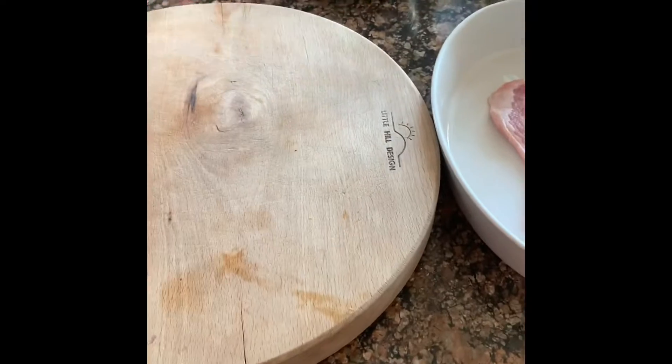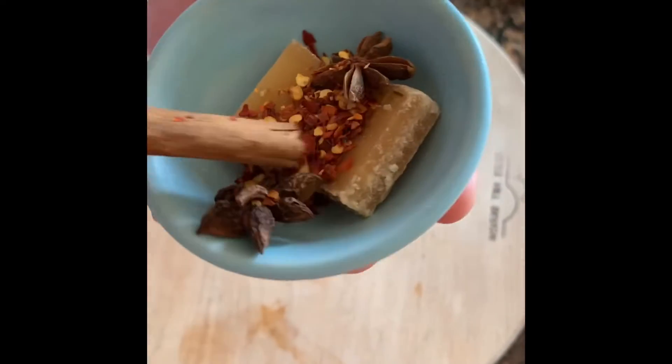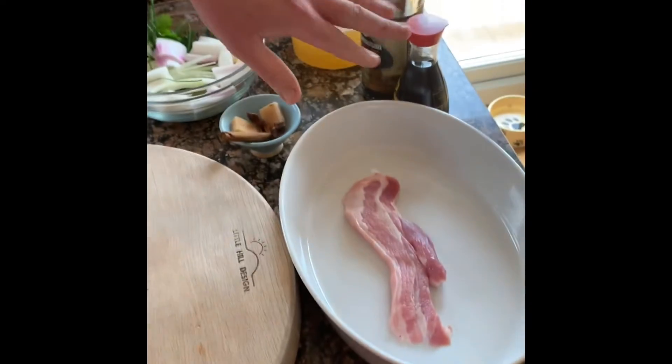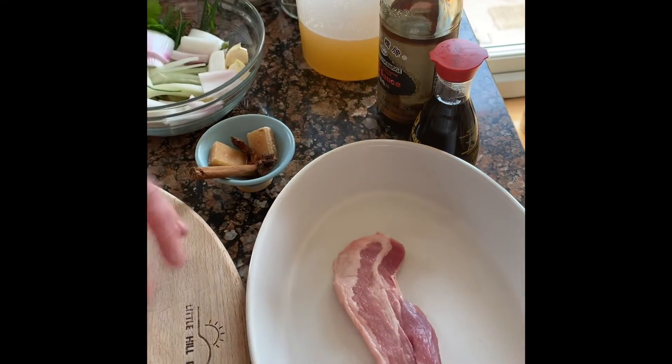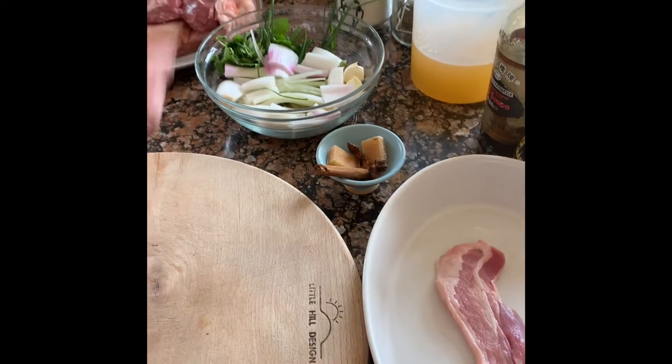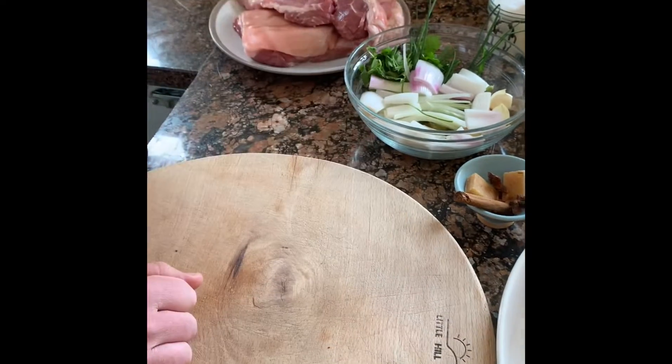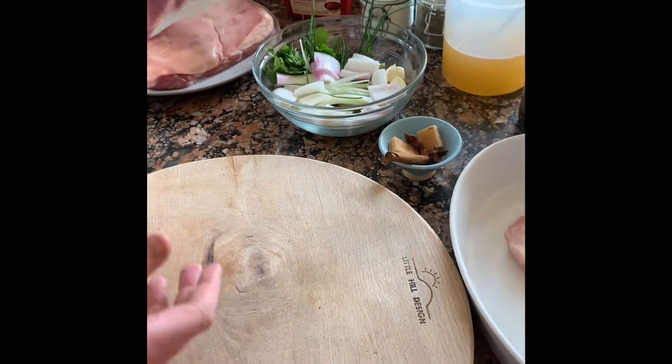We've got star anise, cinnamon, some dried chili, crystallized palm sugar, chicken stock, two types of soy — a light and a dark to give it that rich color — salt and pepper, and a bit of this pepper paste. I put this in everything because it's delicious. Basically bung it all in together.